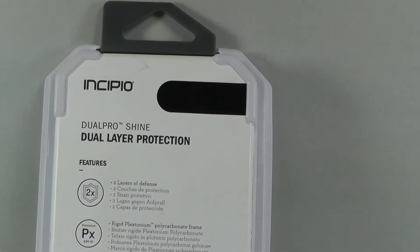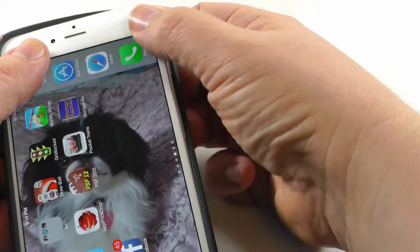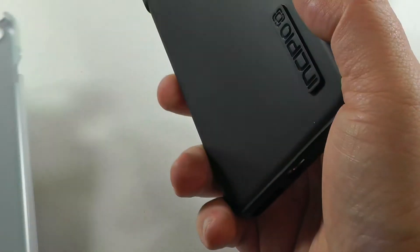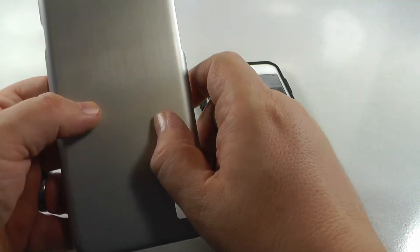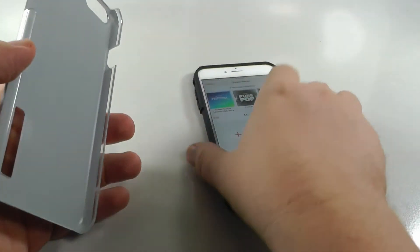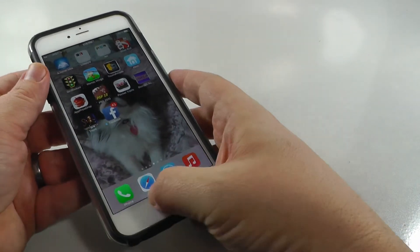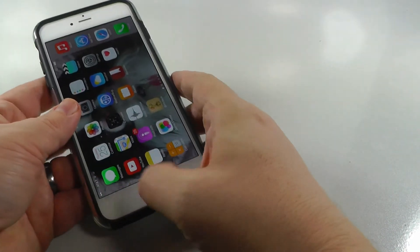This is a dual-layer case, and there weren't many to choose from right now with a lot of them on back order. You have this bouncy rubber shock-absorber part, and then to strengthen it you have this shell — looks like brushed metal but it's more of a polycarbonate frame. Stick that in there and now you have an even stronger iPhone.